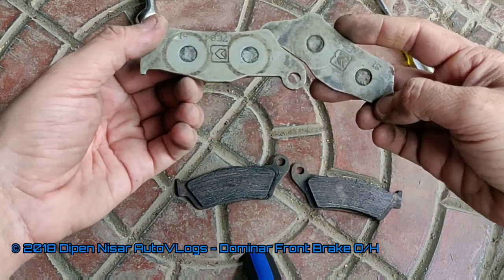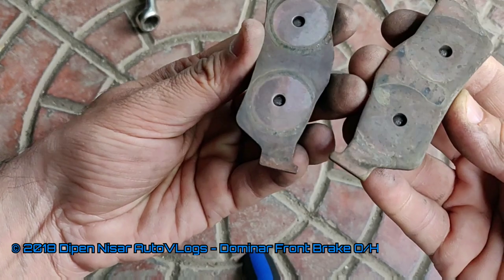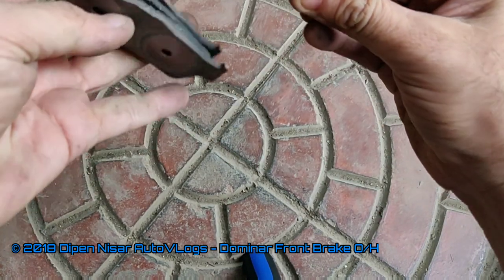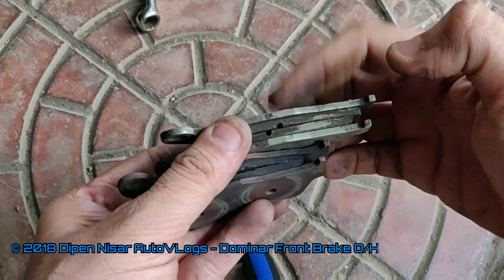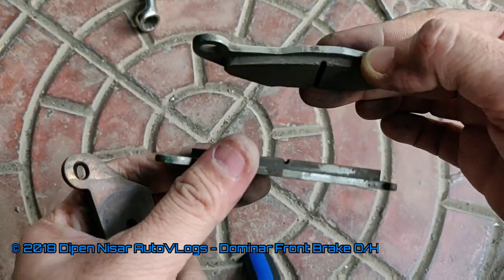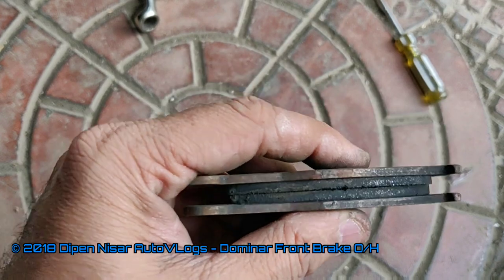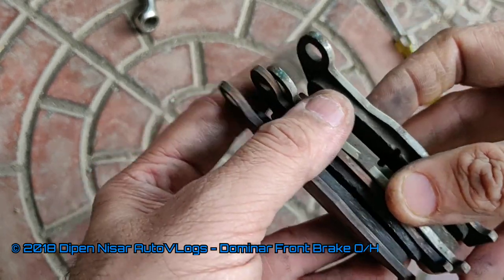The upper ones are the stock brake pads from Bajaj, and these are the EBC ones that usually fit on Ducati motorcycles — they are a match for our Dominar as well. In both these brake pads I see that the pad on the inside of the disc is wearing more than the one on the outside. So definitely my caliper needs a check. If anyone else has noticed this unusual wear and tear on their Dominar also, please do let me know.